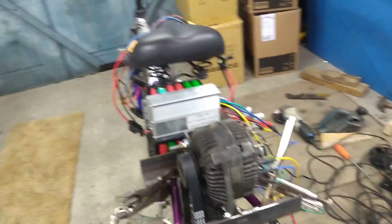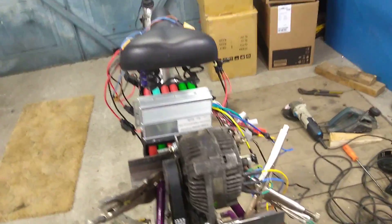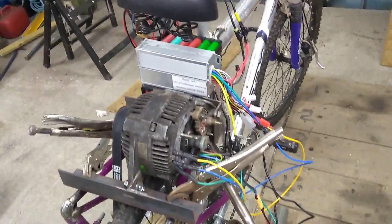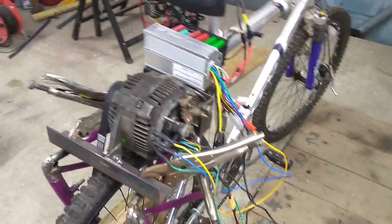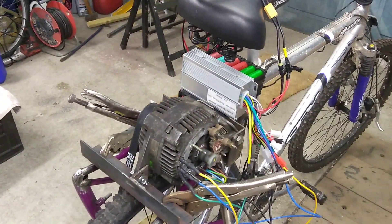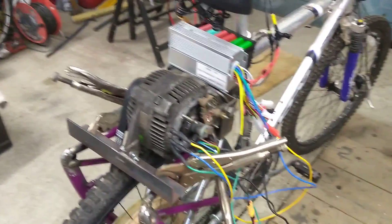I need to figure out what the best voltage is for the coils, because at the minute it's just running on a five-volt power supply. Some guys recommend putting 12 volts directly onto it, but that seems a bit overkill. So we'll see what we can figure out - maybe get some more batteries and make up a separate battery pack for the coils.